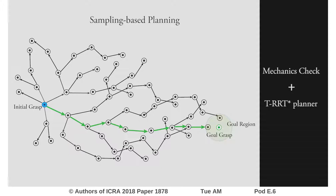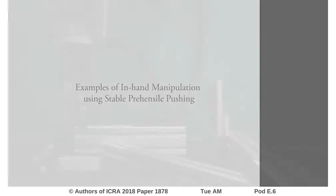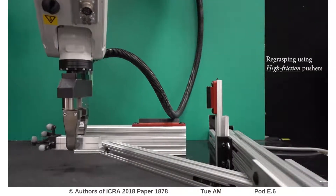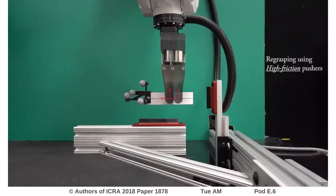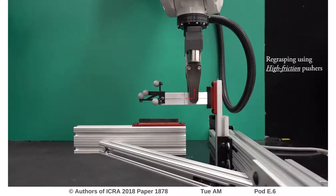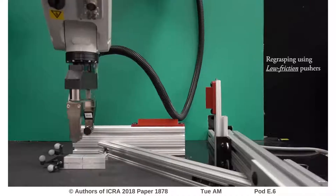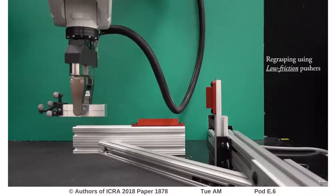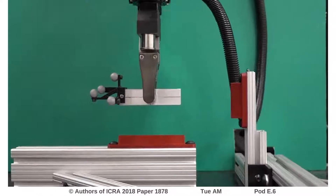To evaluate the capability of our planner, we consider different in-hand manipulations. In the first example, where the robot wants to move the object offset to the center, the robot simply pushes the object from the side to achieve the desired re-grasp. When using pushers with low friction, the robot realizes that simply pushing from the side will not work, and it has to use two different contacts to effectively force the object to the desired grasp.